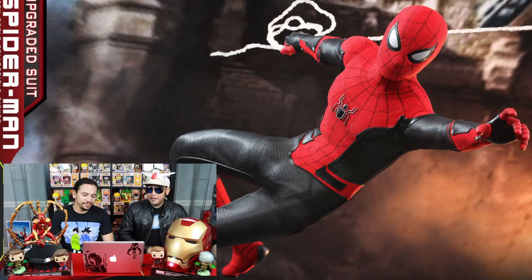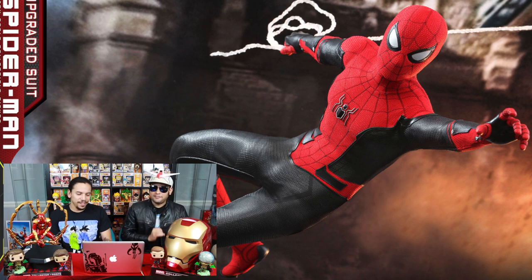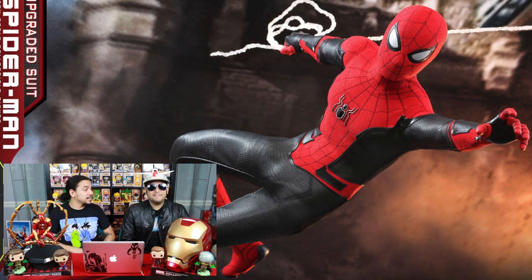MCU killed their golden boy, so it wasn't gonna happen. Rest in peace, Tony! Peter Parker and his brand new upgraded suit from Spider-Man Far From Home. The upgraded suit, man, and it is sick.